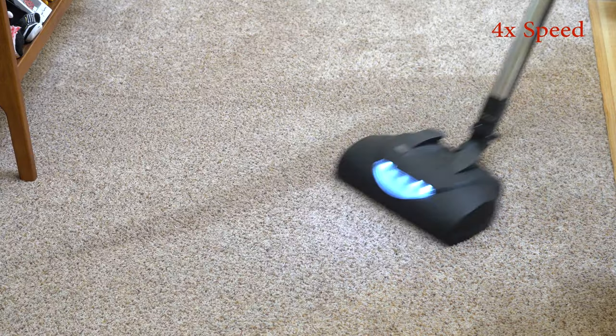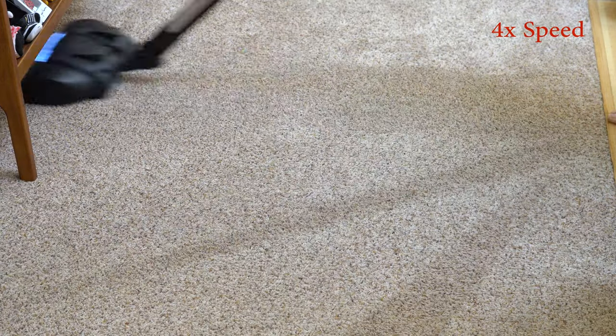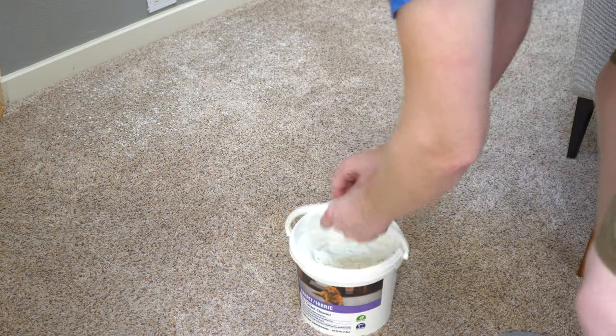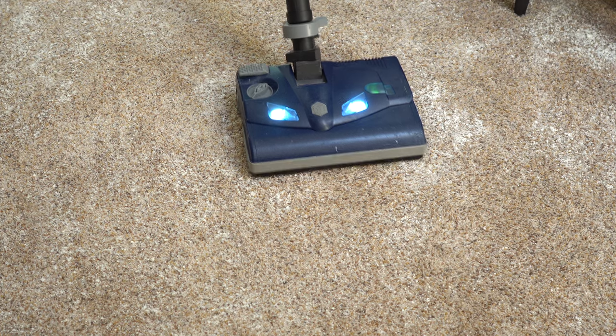We're going to start off by very thoroughly vacuuming the area. Make sure you go over each spot at least two times. The next step is to just sprinkle the powder around. You'll have to take several scoops and sprinkle it around — it'll look like this when you're done. Now it's time to work it in with either your OREX orbiter, your CRB machine, or in this case I'm going to use the Lindhaus powerhead. You just want to work it into the carpet the best you can, going over a spot two or three times to make sure there's no streaking. This is kind of what it's going to look like when you're done. Now you just play the waiting game — you wait 45 minutes to an hour.